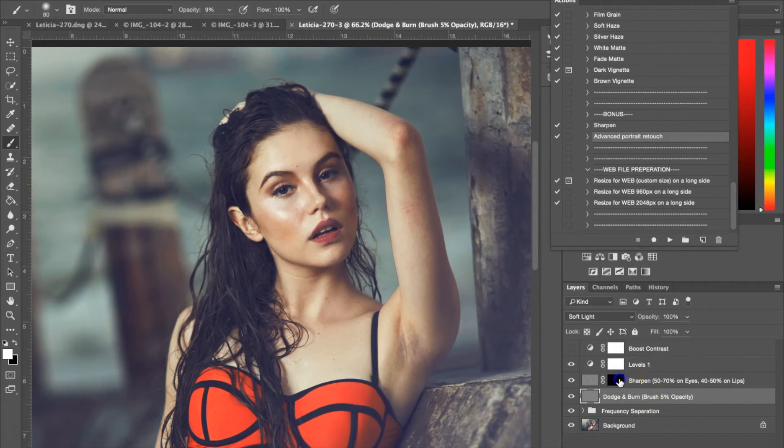Next you're going to click the Sharpen layer and click the layer mask right here. You want to put your opacity around 50 to 70 for eyes and 40 to 50 for lips. So I'm going to put it on 50 and then basically use my brush to just sharpen up her eyes and her lips.